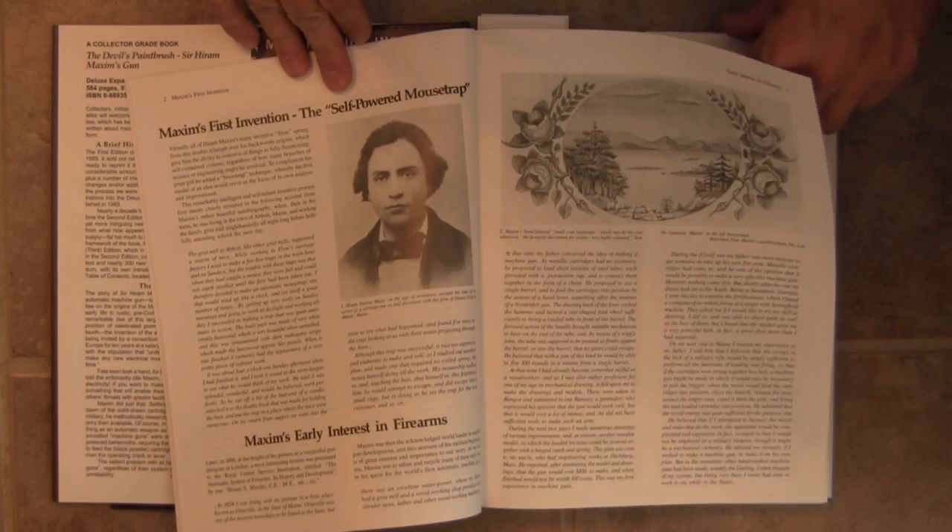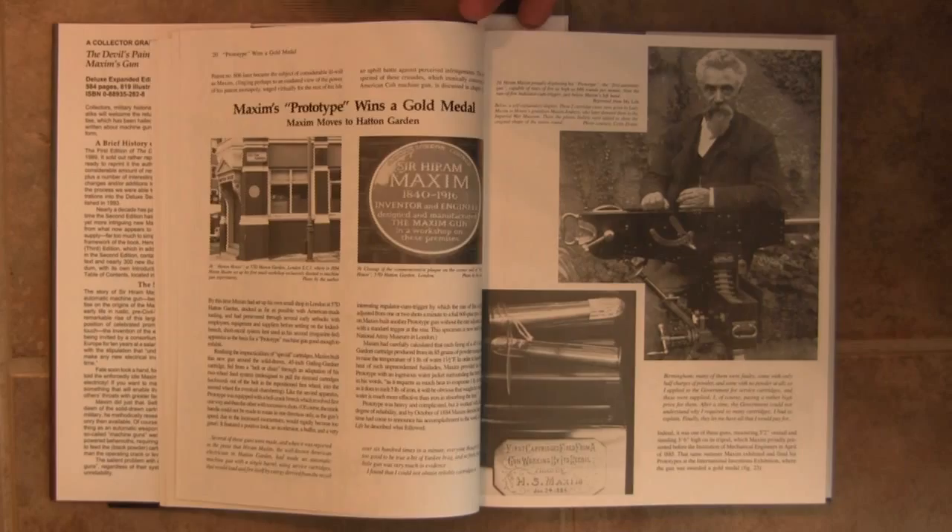So I figured we'd take a look at specifically the chapter on the German MG08 in World War I, and let that give you an idea of the sort of coverage that this book has on all the different versions of the Maxim. Of course the book starts with a history of Maxim himself, his early life, and development of the very first Maxim guns. But what we want to take a look at is specifically the German MG08.